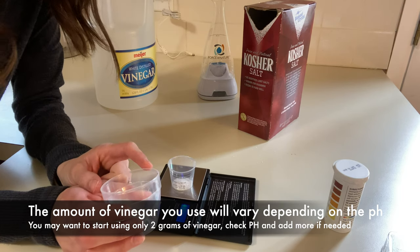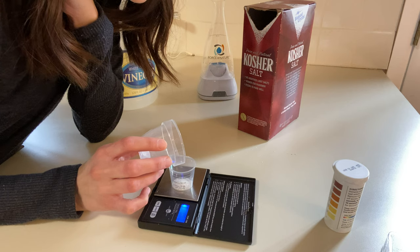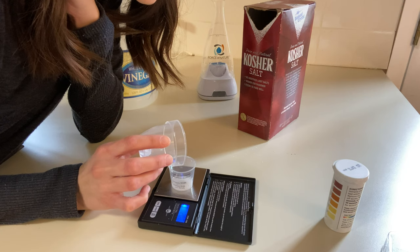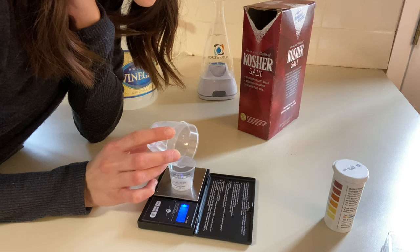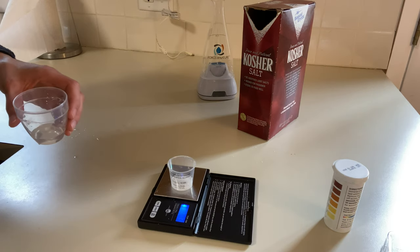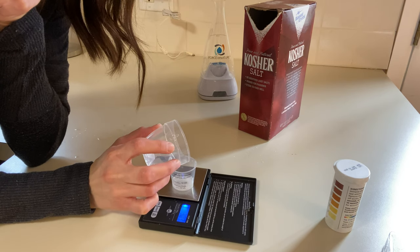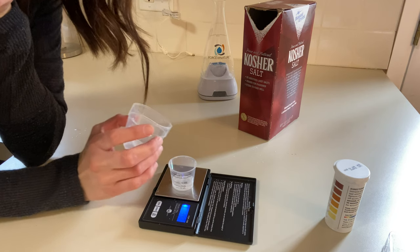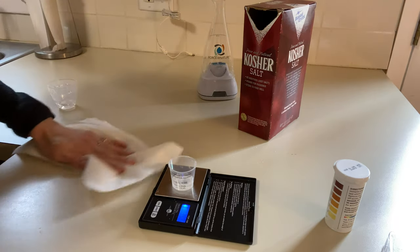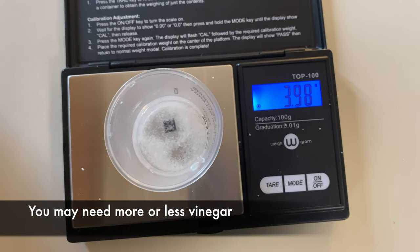Even though both are 5% vinegar, this one is a little more potent — maybe because it's a fresher, new bottle. I'm going to pour the vinegar in slowly, aiming for 4 grams. We're at 2... and 3... a little bit more... we're at 3.98, so I'll call that good. It's hard to get more precise than that with small drips. So we added 3.98 grams of vinegar. With my water, I know I'll need about 4 grams, so that's close enough.